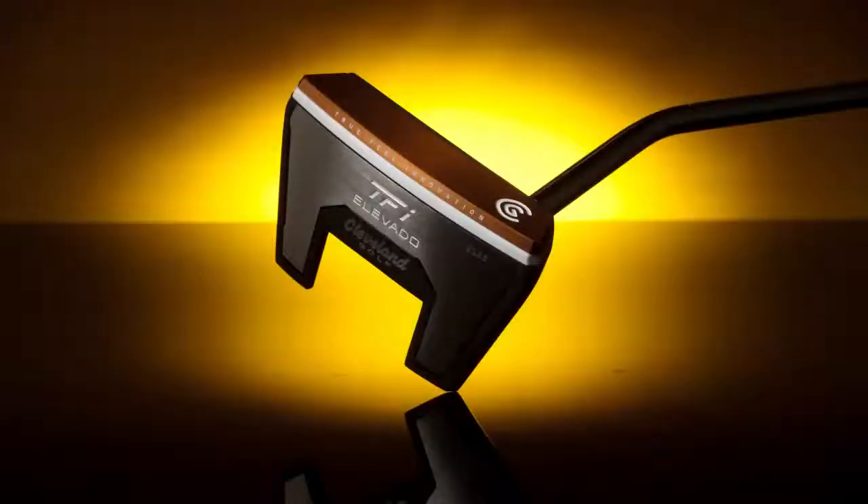The name of this putter from Cleveland is the TFI 2135 Elevado. Now 2135 has got some significance and we'll come to that in a moment.